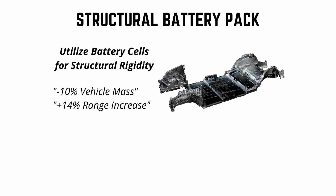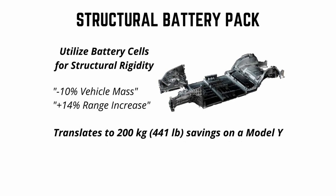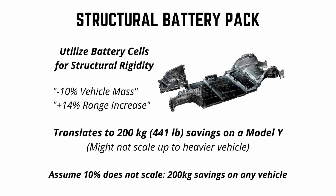The second big tech improvement going into the Cybertruck is the structural battery pack. Tesla is claiming a 10% reduction in vehicle mass and a 14% increase in range. Although when they announced this, it was in the context of a Model Y, which weighs around 2,000 kilograms. A 10% vehicle mass reduction would translate to about a 200 kilogram savings on a Model Y. It's unclear how this scales up to a bigger vehicle like the Cybertruck, so we're going to assume the 10% does not scale and we'll save 200 kilograms from this improvement.